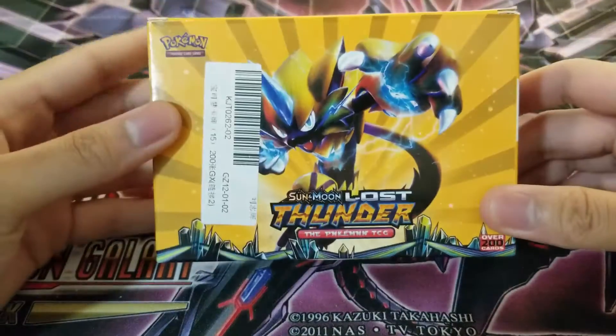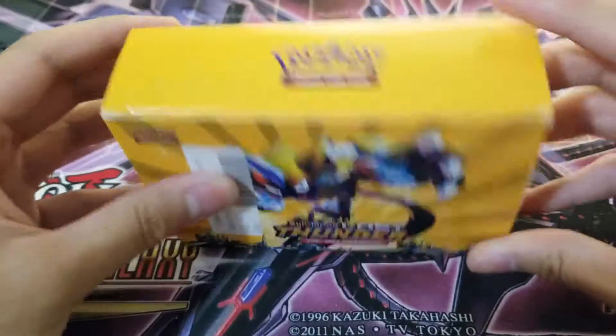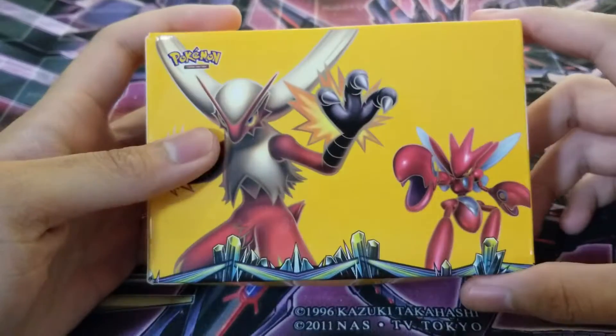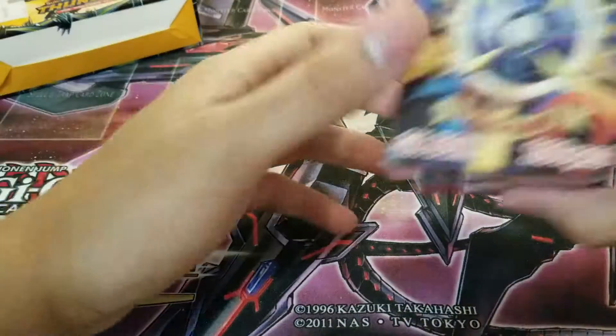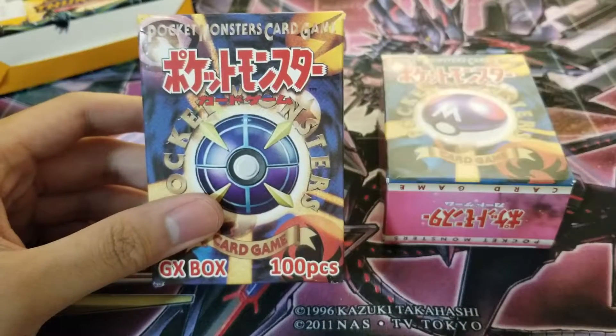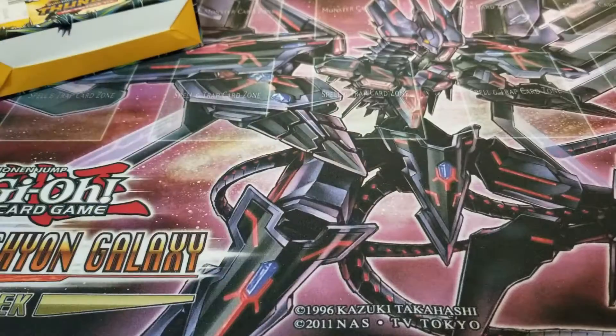Hey guys, it's Abacostin here, and today I actually have another fake Pokemon card opening because these things are so good I'm super obsessed. If you guys have not seen the ones I've done before on this channel, go feel free to check those out because these fake cards are just so cool. I think they're so awesome.